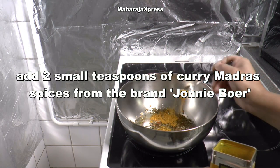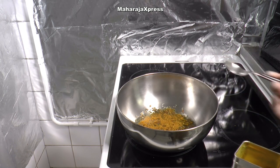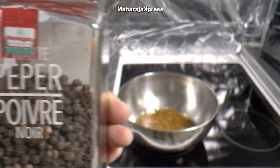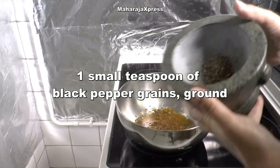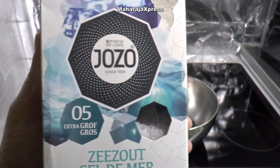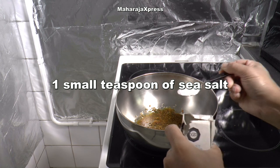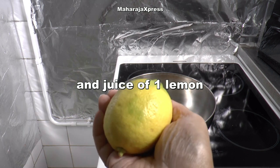Voeg toe 2 kleine theelepels curry madras, kruiden van merk Johnny Boer. 1 kleine theelepel zwarte peperkorrels gemalen. 1 kleine theelepel zeezout. En sap van 1 citroen.